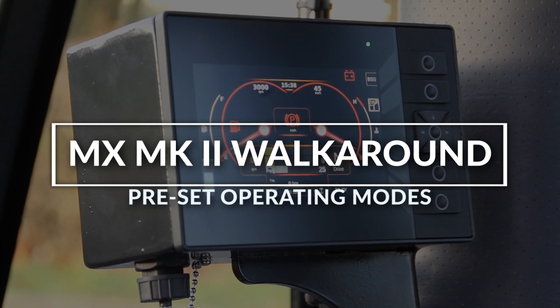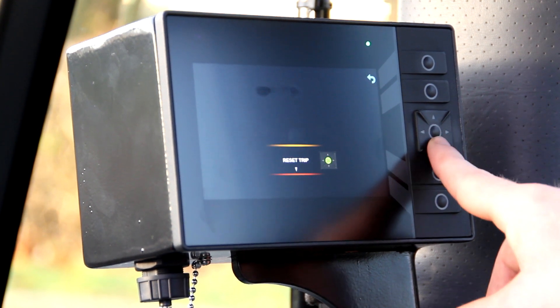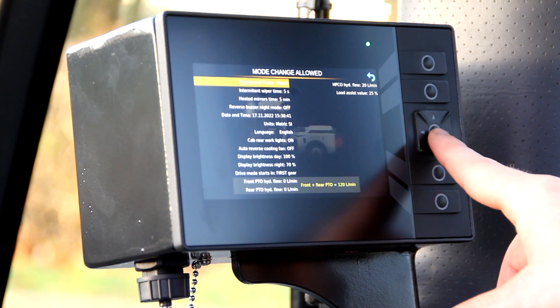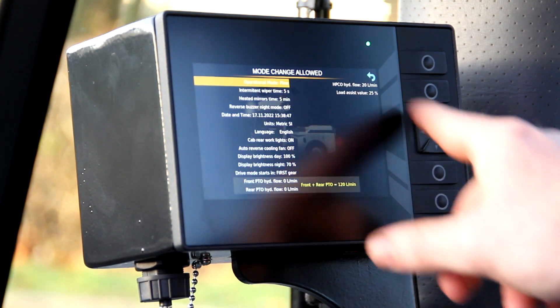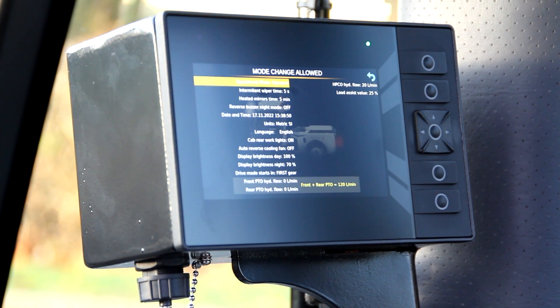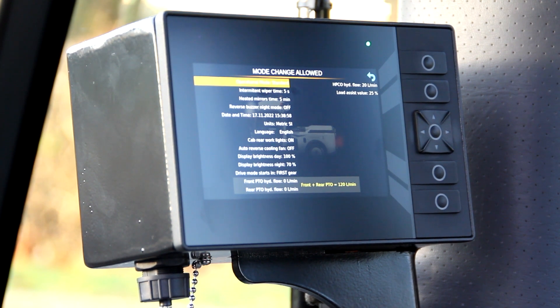A new feature on the MX is customizable modes for different attachments. You can go into your general settings and there you'll see options like mower, plow, and a standard configurable option. In total there are six different configurable modes that you can pre-program for different attachments — so if you switch from a plow to a mower deck, you just switch the mode and the machine already has the correct preset values for hydraulic flow and fingertip controls, making it really easy to use.